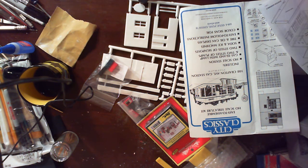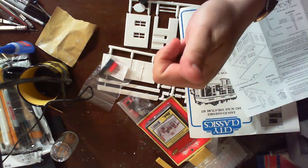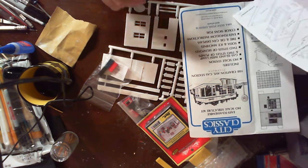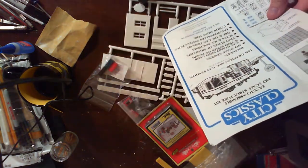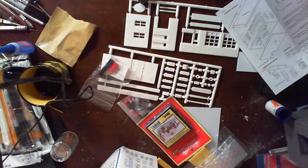Good evening everyone. I'm using a new setup here, recording on my computer and sitting a couple feet away from it. I have my camera up above me on my workbench and I am ready to start the City Classic service station build. I'm going to do it in several parts so you know what to expect.